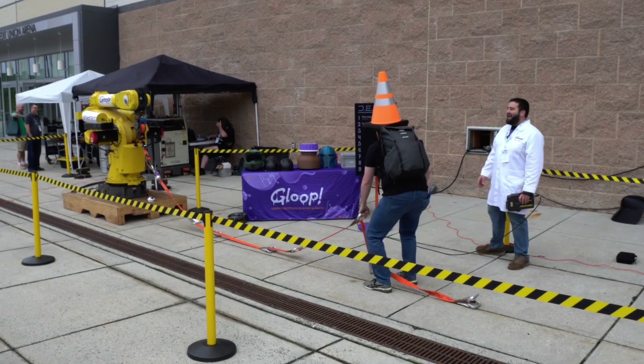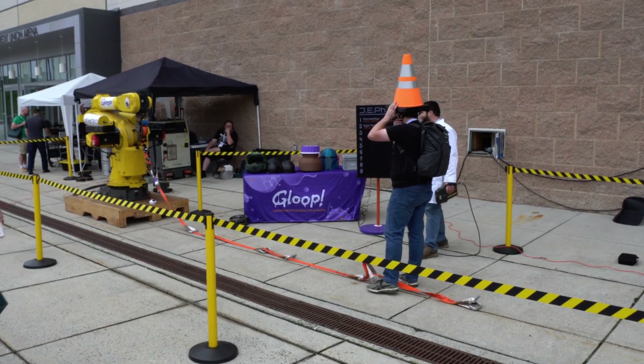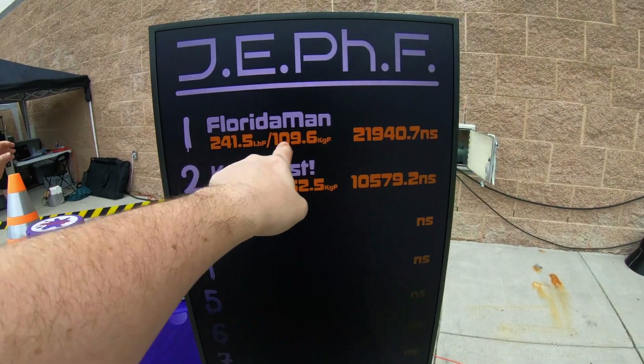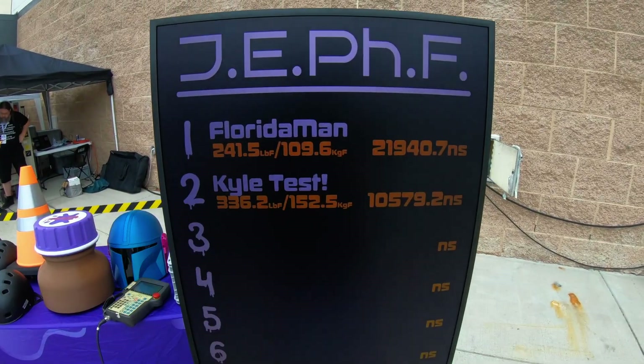He works for you, so that doesn't count! Florida man on top — ignore the numbers, just see number one. That's all that matters.